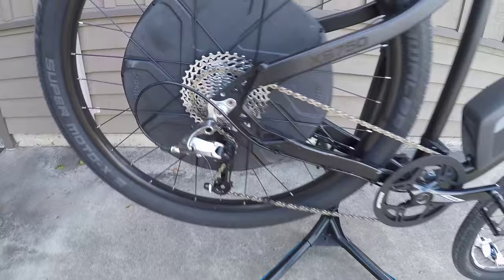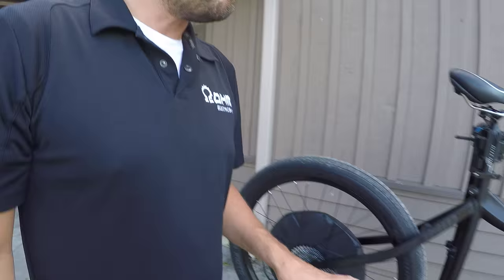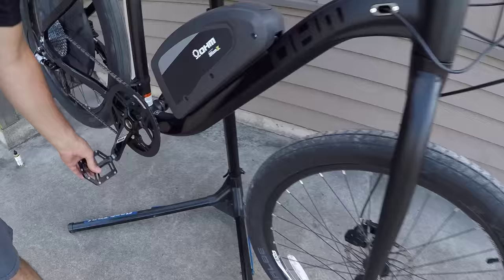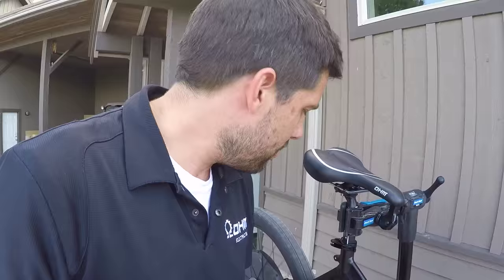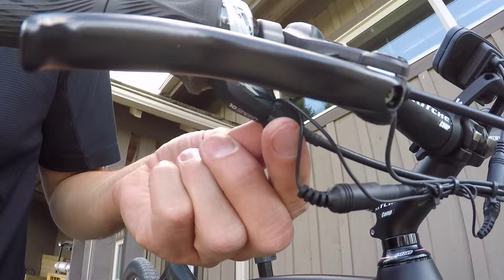So we're going to talk about the derailleur. If you hear a scraping noise from your bike, there are a couple of adjustments you can make. If you start pedaling and notice a clicking sound, the chain is just not indexing properly on the different cogs. First, you can use your quick adjustments, which are connected to the gear shifter.